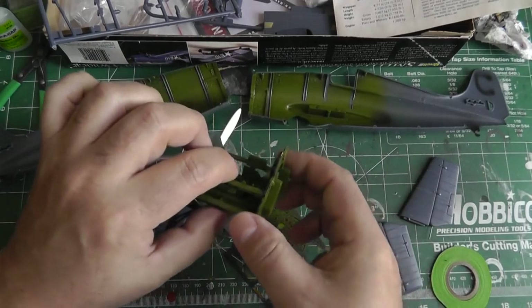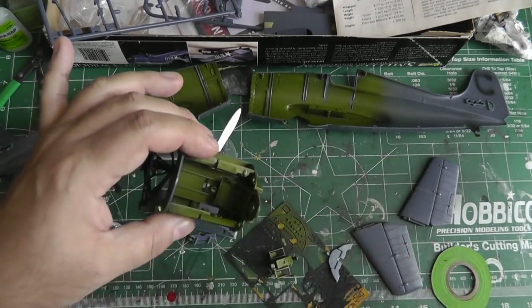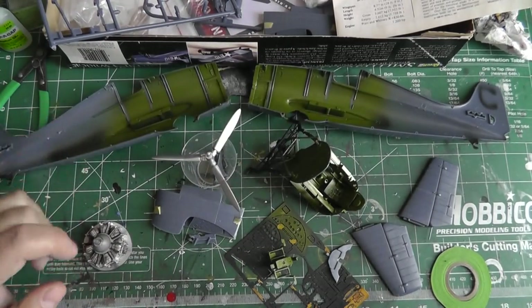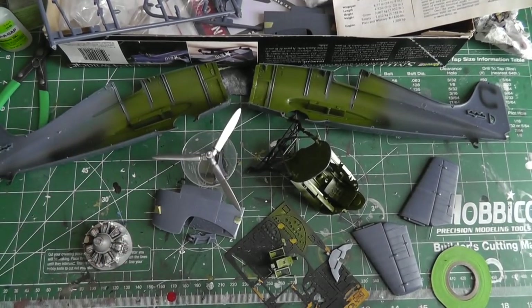My goal next is to complete the interior — finishing up the instrument panel film, painting the little interior details, the control stick, and so forth. Then I'll seal everything up, and once that's done I'll work on the rest of the exterior parts and work my way out. That's my quick short update — hope you guys are enjoying your builds. Stay tuned for more in the coming weeks. Thank you, bye-bye!